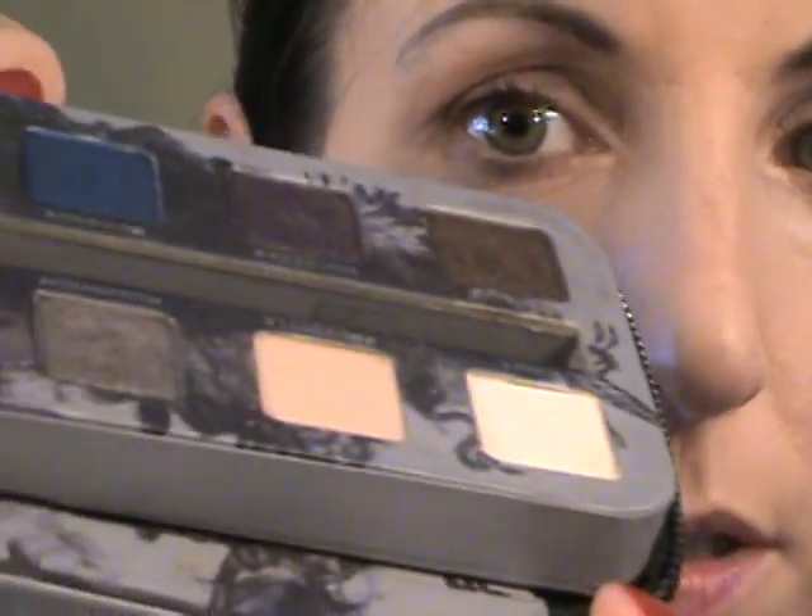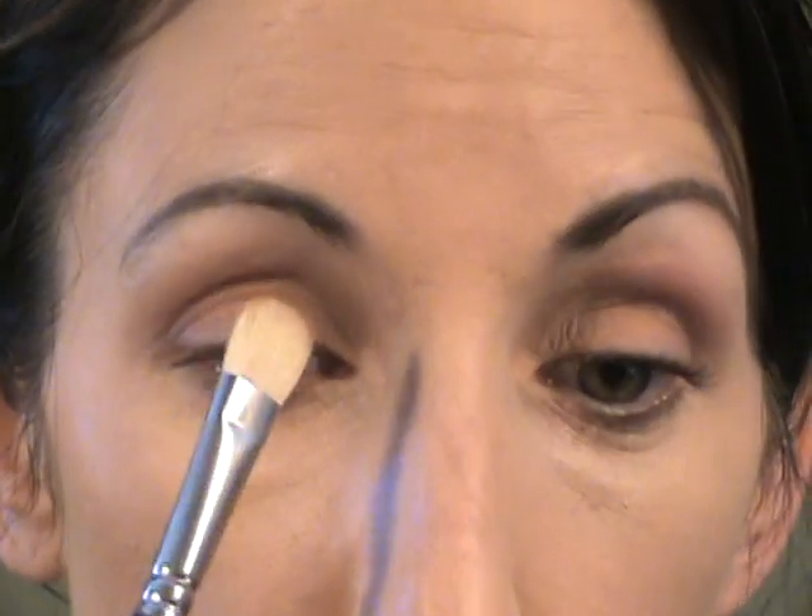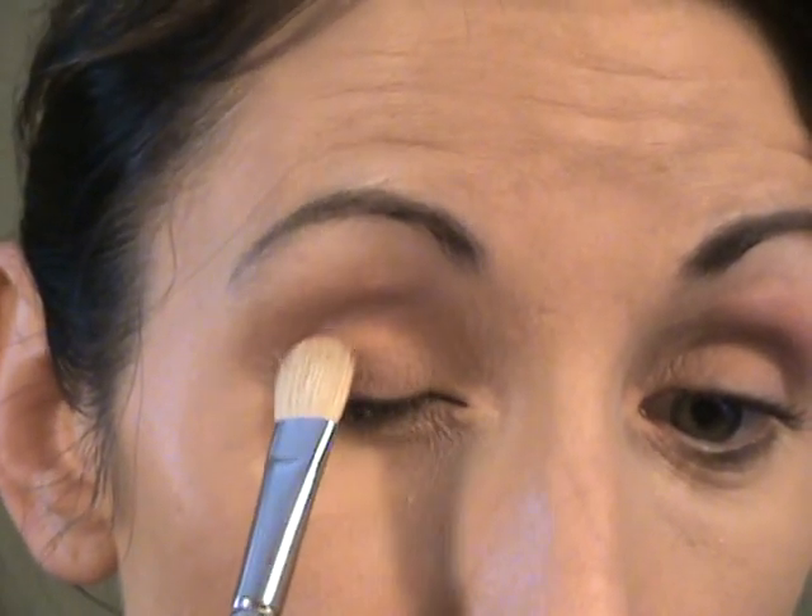Next I'm going to take a Loew-Cornell half-inch brush — looks like it's goat hair — and I'm going to take the color Freestyle from the Urban Decay Smoked Palette, and I'm just going to go in the inner half of my eyelid with that. Next, I'm going to take this gorgeous bronzy shade — it's kind of a coppery gold — and I'm going to take that in the outer half of the eyelid.